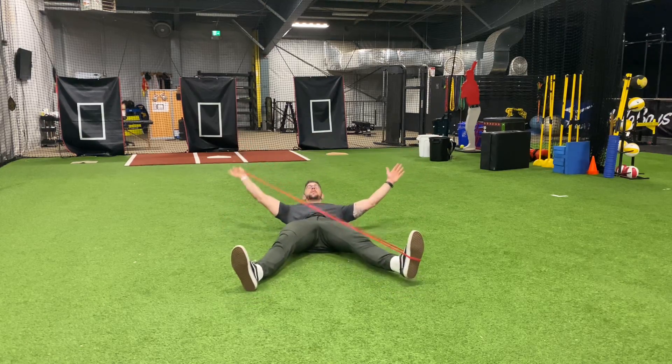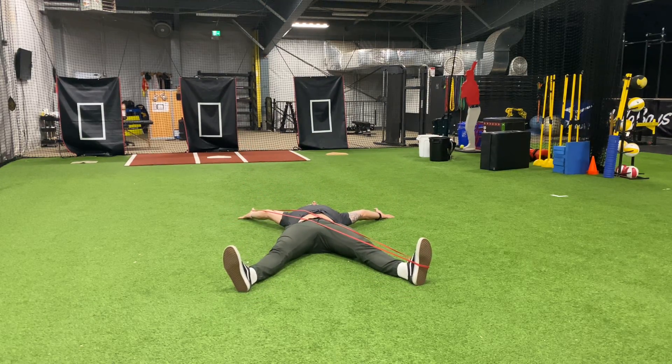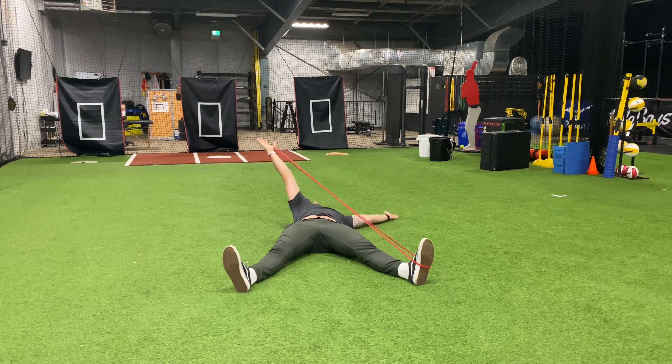Getting into that position and laying on the floor, I'm going to alternate. Starting with my arm, I'm lifting that arm up and off the ground, making sure that I get that shoulder blade off the floor.